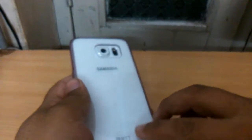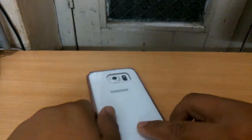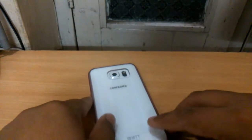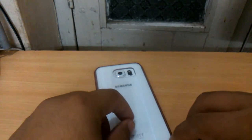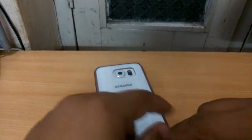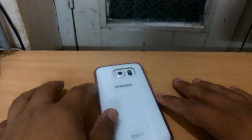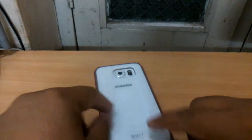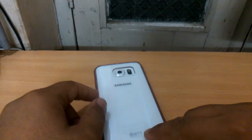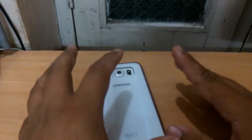If you are planning to buy a good case for your Galaxy S6, I would strongly recommend having a look at this case. I'll leave a direct link in the description below — buying from my link won't cost you anything extra but will help out the channel. These MTT cases are also available for the Galaxy S6 Edge and Galaxy S7.